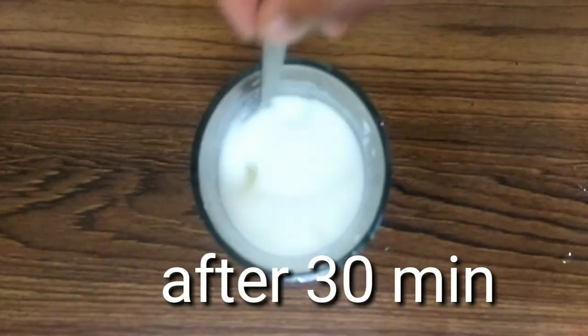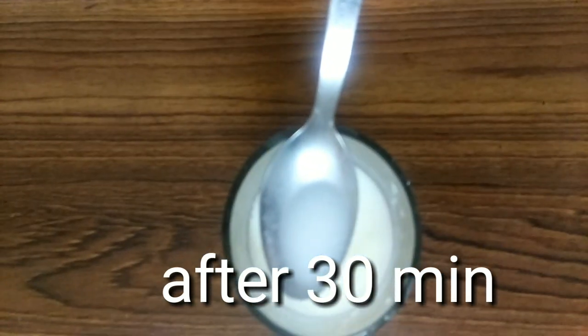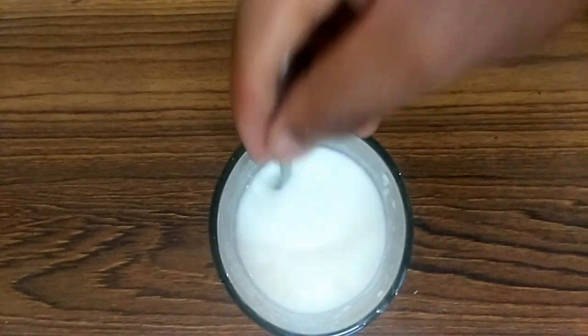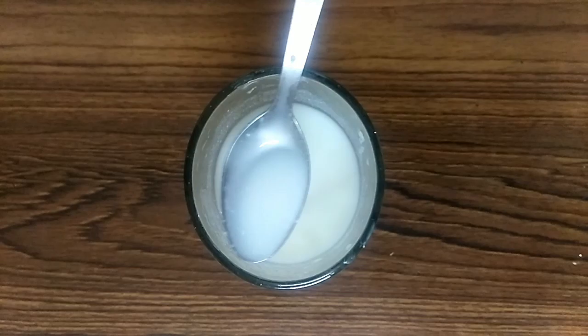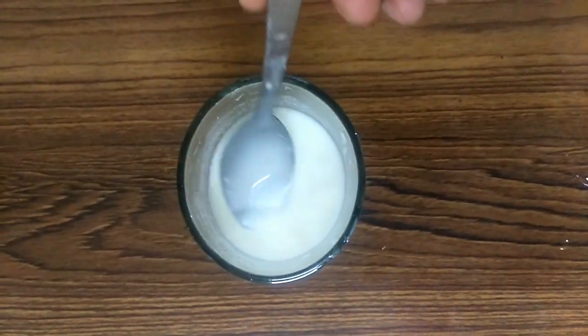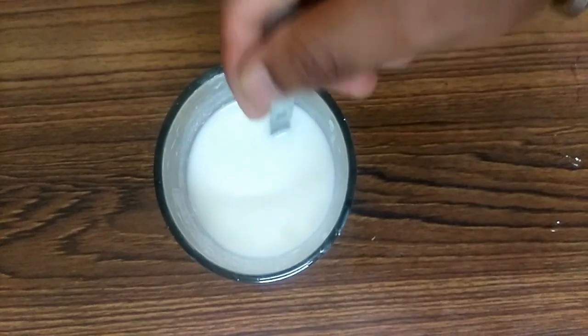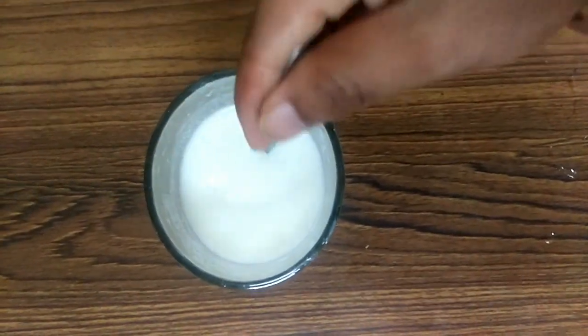If you notice, there are a little bit of curdled particles on the spoon — the milk has become curdled. It's almost ready. You can use it to prepare recipes like pancakes and cakes. The buttermilk is almost ready.